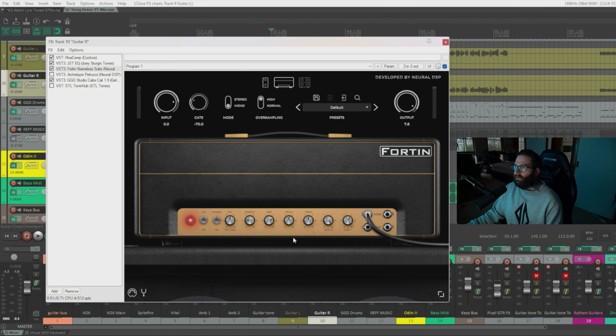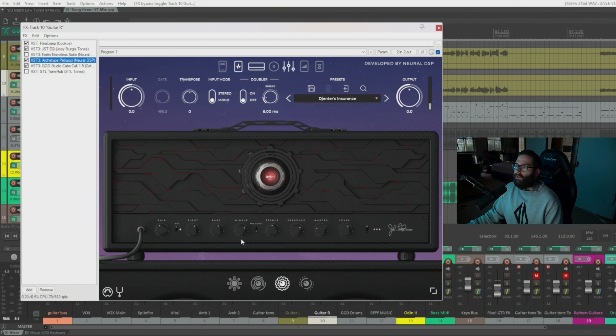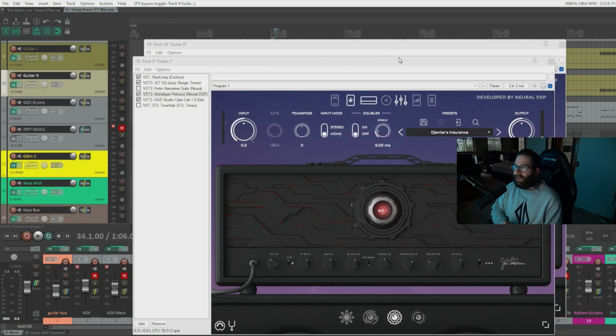These are the amp settings for the Fortin — it's really good for low tunings. I've got the gain up pretty high on one channel and dialed back on the second. Jumping to the Archetype Petrucci by Neural DSP, the gain is also dialed back. It only has one gain knob, so I like to dial the gain back as much as I can get away with, because you get more note definition with less gain.